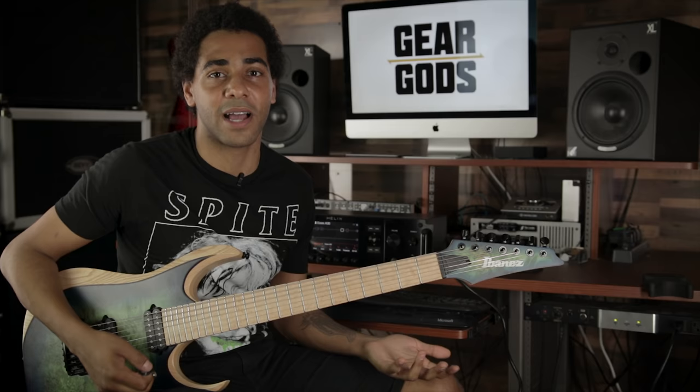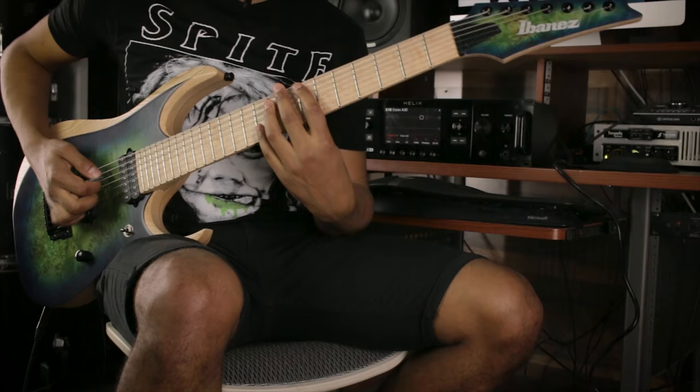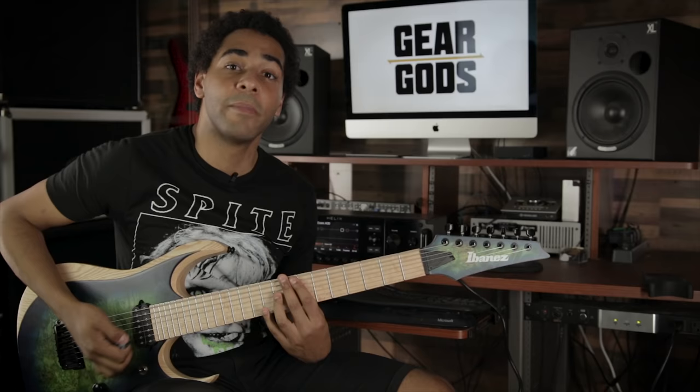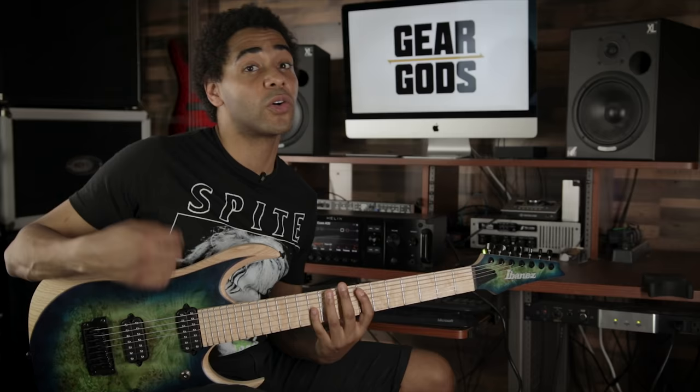We can try things like — at the moment my root notes are all in the same spot in terms of where they are in the bar. Maybe some of those could be pushed earlier or later. In terms of the lines and the licks, the lengths of those kind of determine where my root notes go. Some of them are longer, some of them are shorter. So the lick for chord one is...